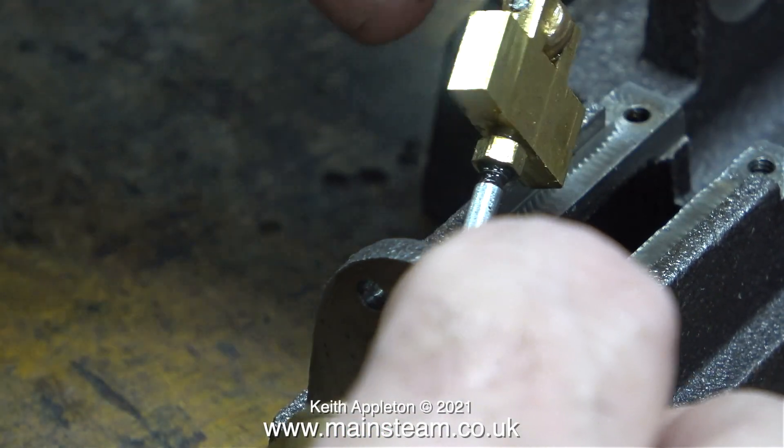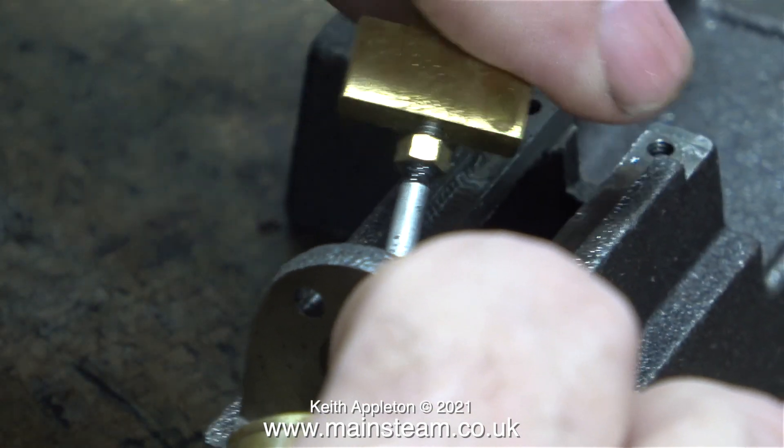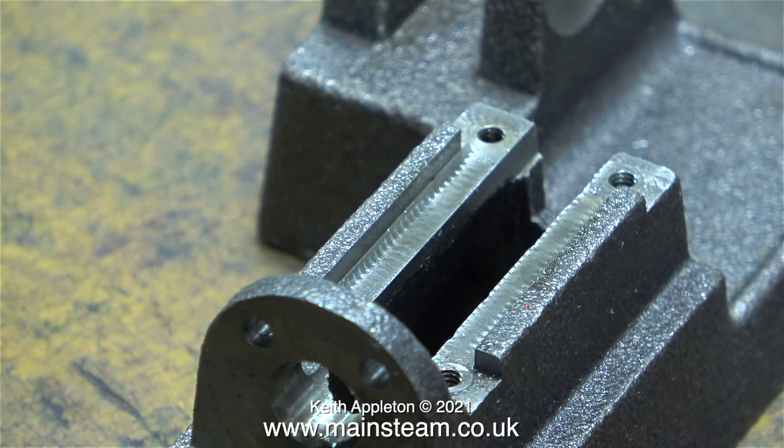In this clip I'm unscrewing the crosshead from the piston rod after slackening off the lock nut. And now I have to go — my family are coming round for dinner and I aim to cook a meal. I quite like cooking but for six people that's about my limit. Time to start peeling the potatoes.